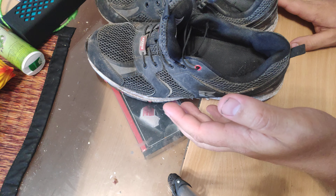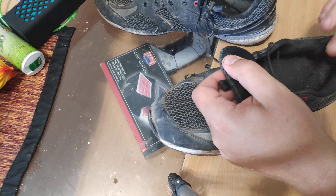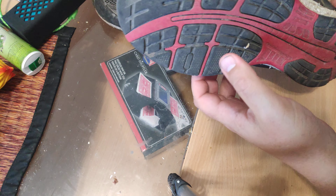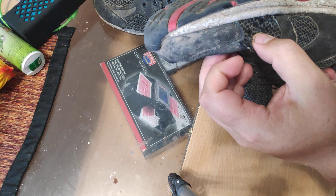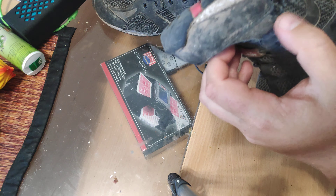I mean, they are pretty comfortable. This is size 11. They're pretty comfortable and they fit, but the durability on these is just not that great.